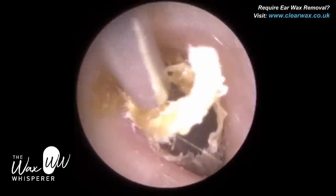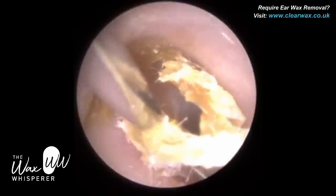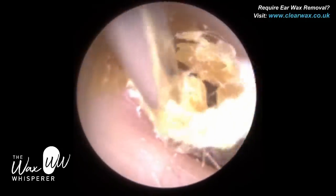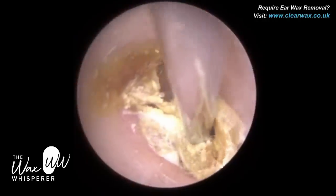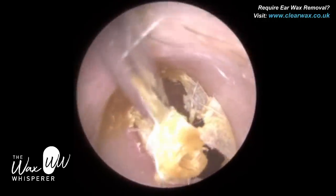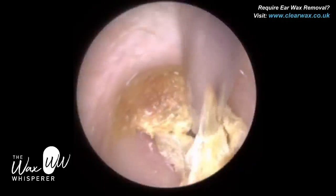They know they need their ears cleaned and the dead skin removed when their hearing aid starts whistling. You may have sat beside someone on a bus who wears a hearing aid and their hearing aid whistles.